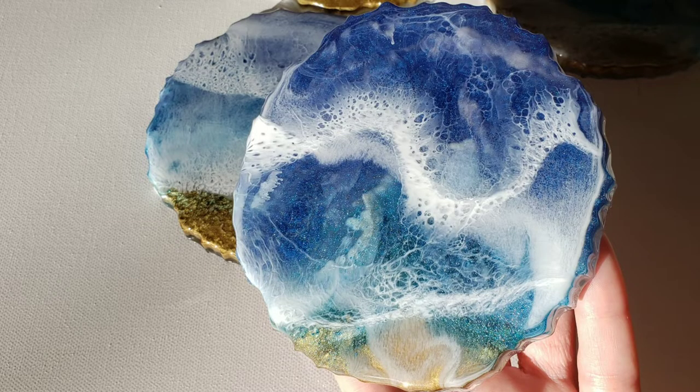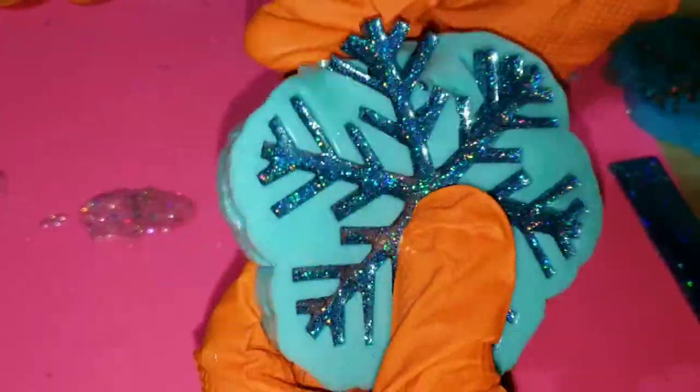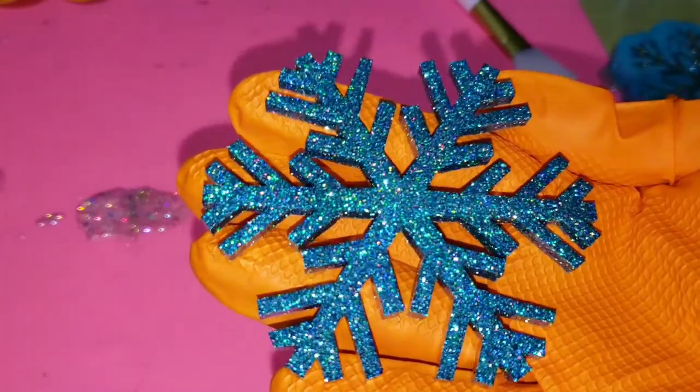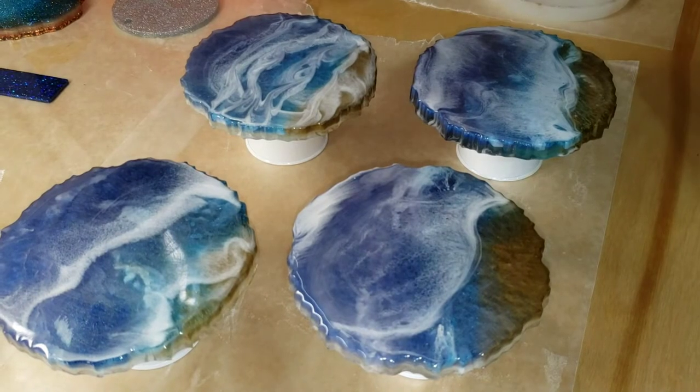Today I'm going to show you how to add 3D waves to your coasters using the Larez Angel White Epoxy Paste. But first I wanted to show you really quickly — Laura from Laura's Art Corner got some really pretty opulence glitters. They're super holographic. I made this snowflake with them, so I just wanted to show you how pretty they are. I will link them down below if you guys want to check them out.